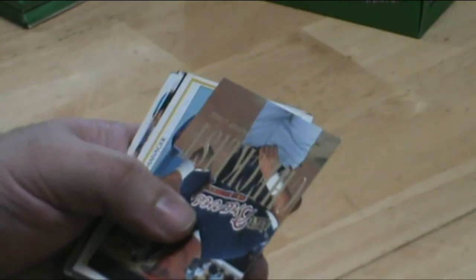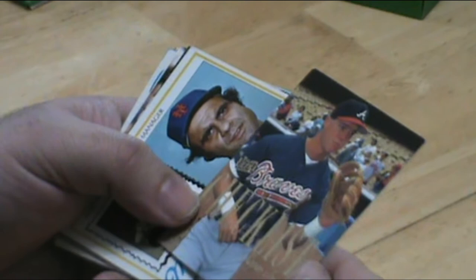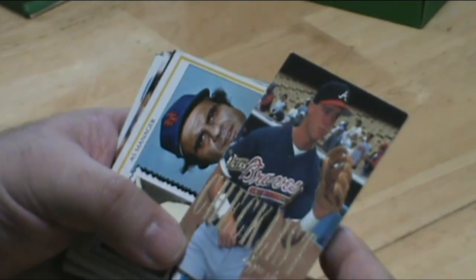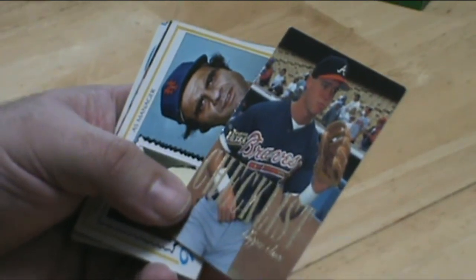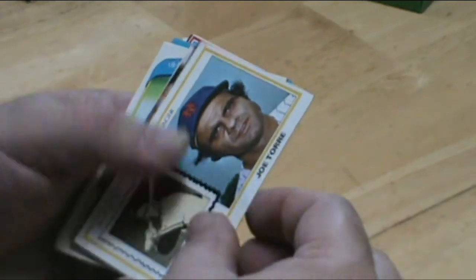J.D. Drew. Chipper Jones — one of the last people that I remember that actually played his whole career with one team. Joe Torre as the Mets manager.